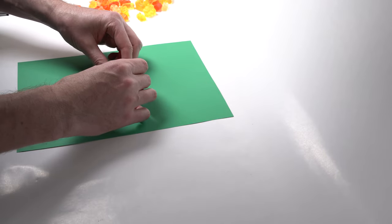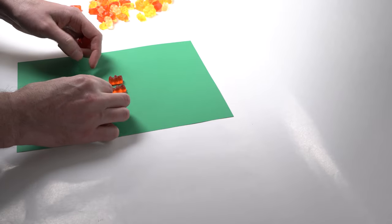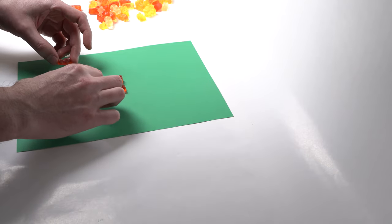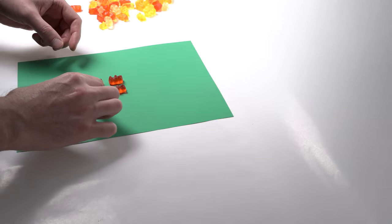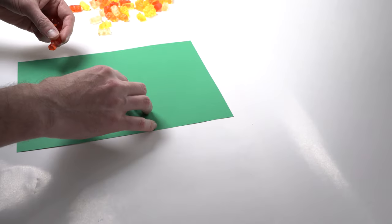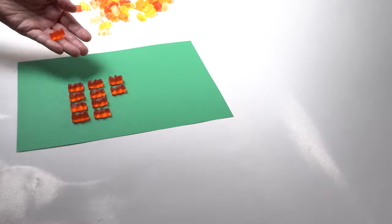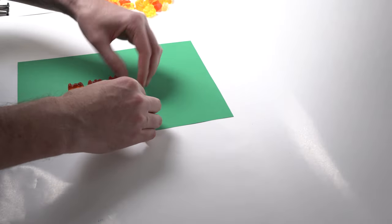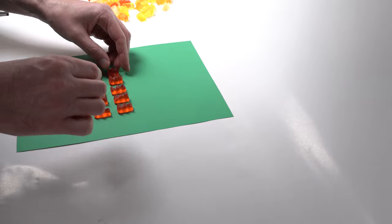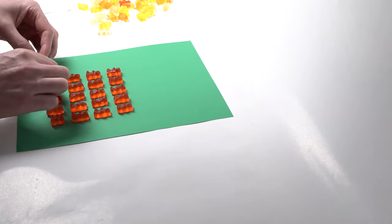Here you can see how I'm arranging the gummies onto the card. One thing worth noting is that because these are gummies they're leaking oil onto the card, leaving a print on it. If you're working with food, always have enough food to work with but also enough cards, assuming the food is going to damage or mess things up. Pretty sure I snuck a gummy in there — probably one that was really deformed.